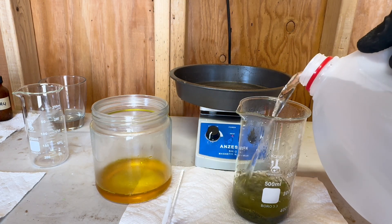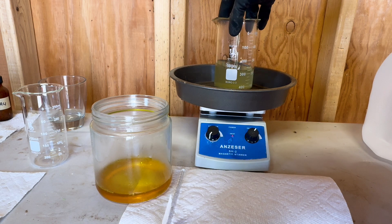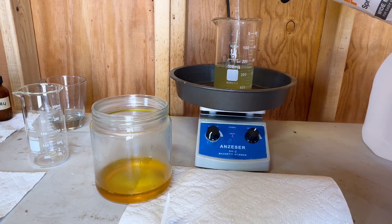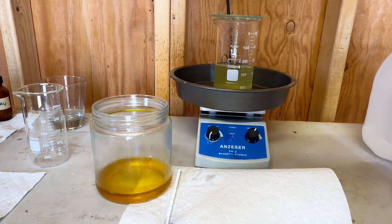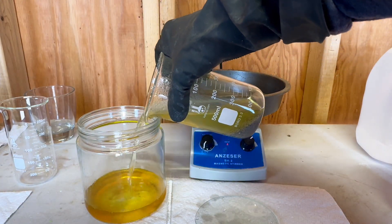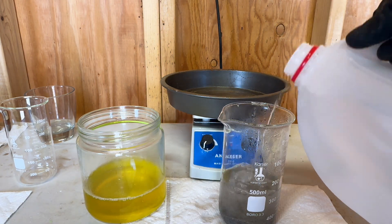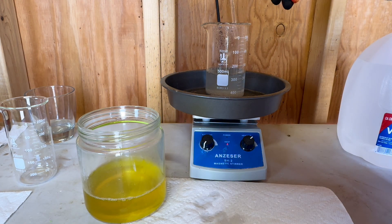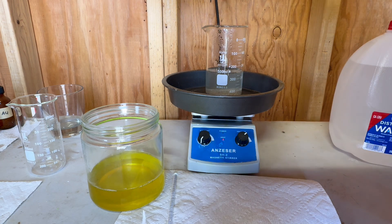Now we will give our concentrate three thorough rinses to remove all the hydrochloric acid that's in the concentrate. This is our second rinse. This is our third and final rinse.